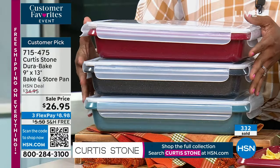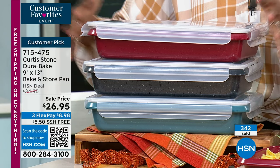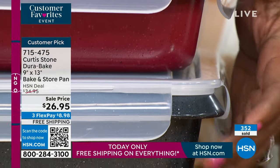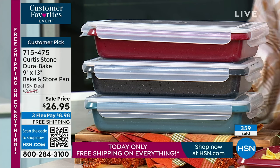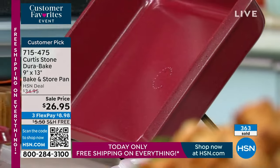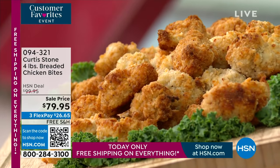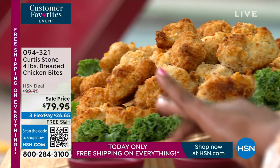For extras like the carry case or the lifter, check HSN.com. When you fill up your cart, notice everything is free shipping — don't limit yourself. Your color choices are red, black, or turquoise. The 'black' is actually stone gray. Item number 715-475. We've got two hours with Chef Curtis Stone and a lot to share, so we'll be moving quickly.